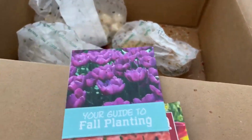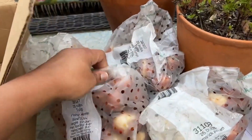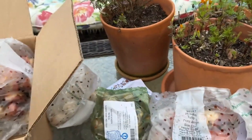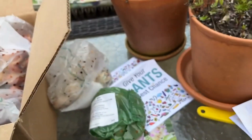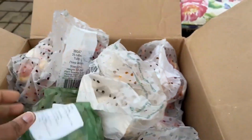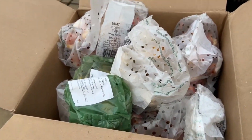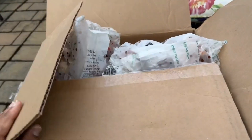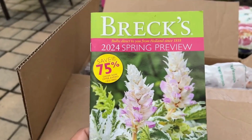I'll be planting these very soon, so make sure you subscribe so I can share that with you. Let me know in the comments what you're planting and whether you've ordered from Tulip World or Breck's before. I've always ordered from both and never had an issue. Tulip World always has great sales with good discounts. Anyway friends, I just wanted to share this with you — see you in the next one!